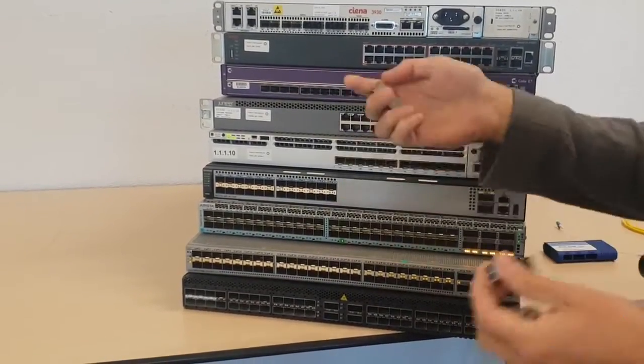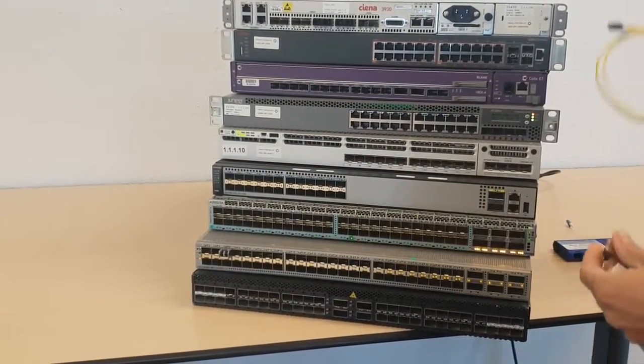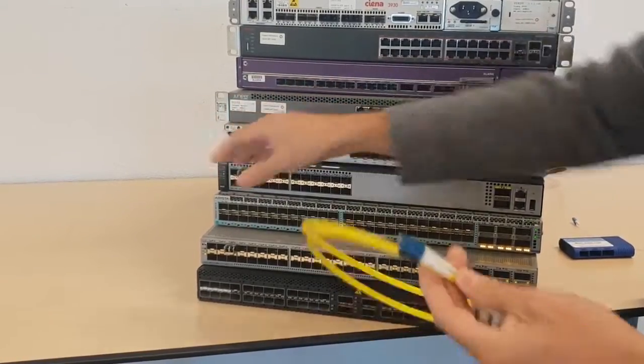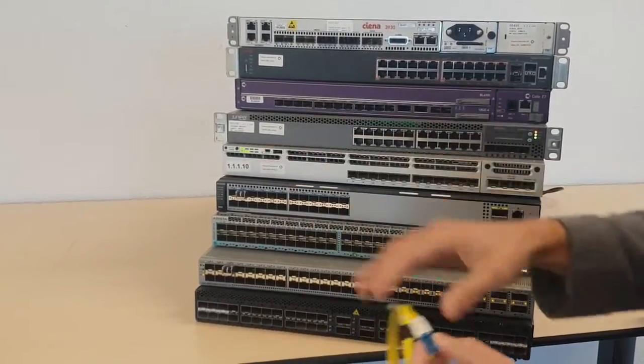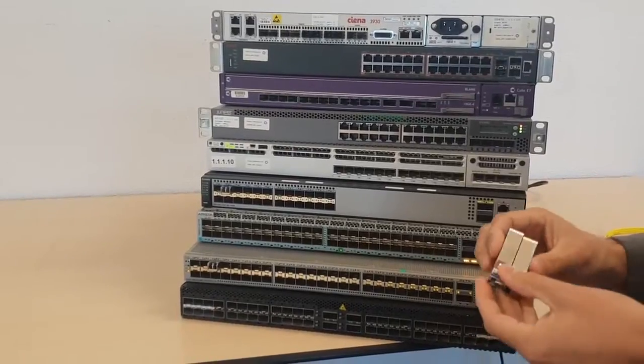Traditionally you will patch one switch to another switch with an SFP 10GIG LR single mode cable. From one to another you will take two of these and use just your regular duplex cable with that. And of course there's a lot of fiber count on that, and we try to avoid that.